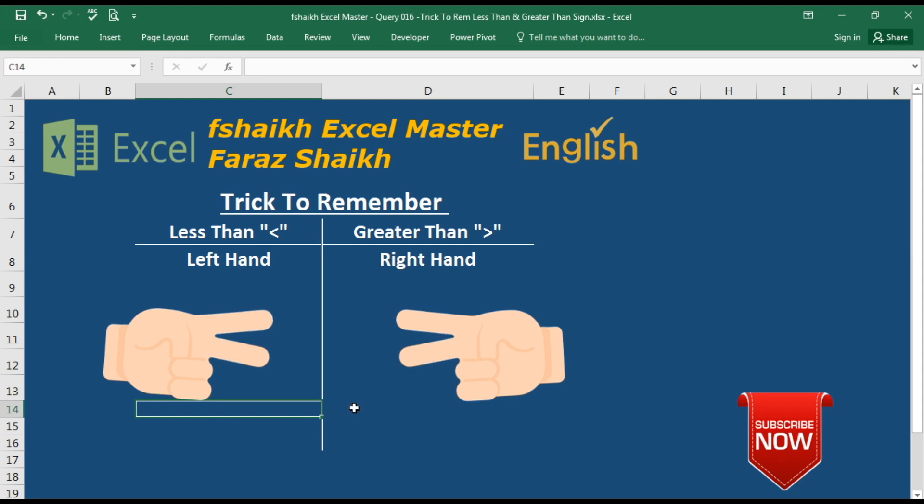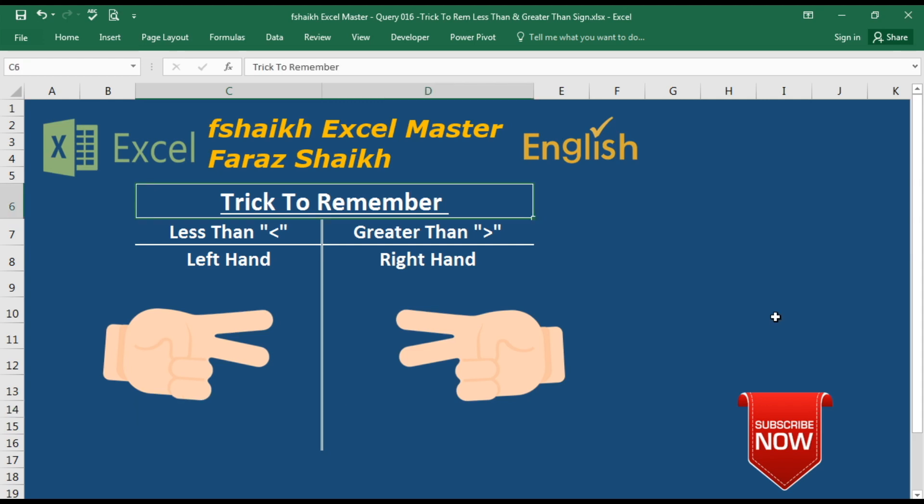This is a very helpful trick. From my personal experience, I remember these signs this way. I hope you guys liked this video — please push the like button, share this video, subscribe to my channel, and I'll keep posting more videos. Signing off, your friend Faraj Sheikh from Fsheikh XL Master.